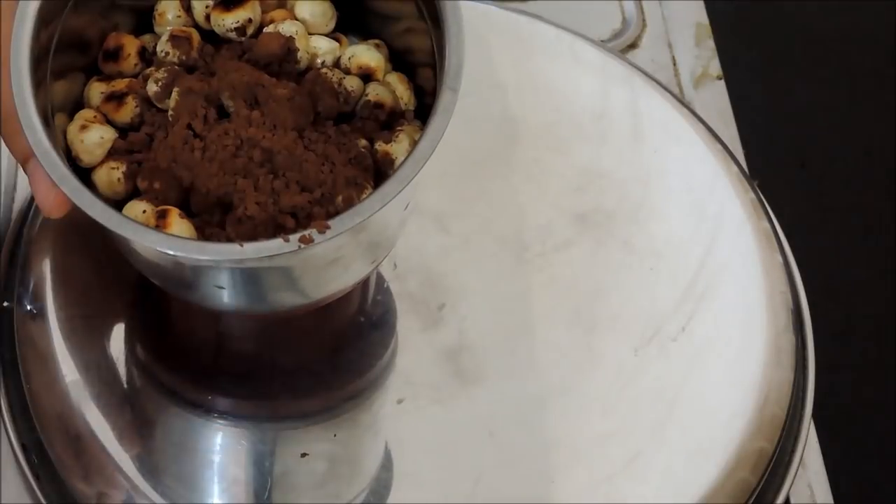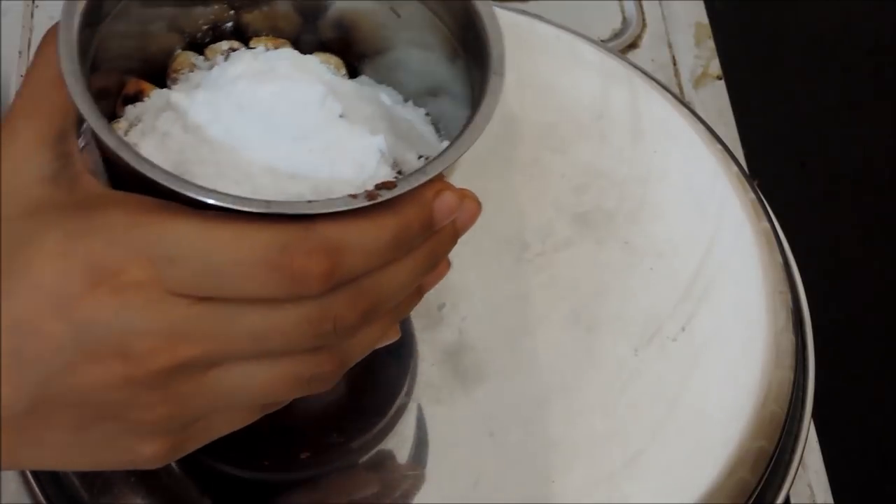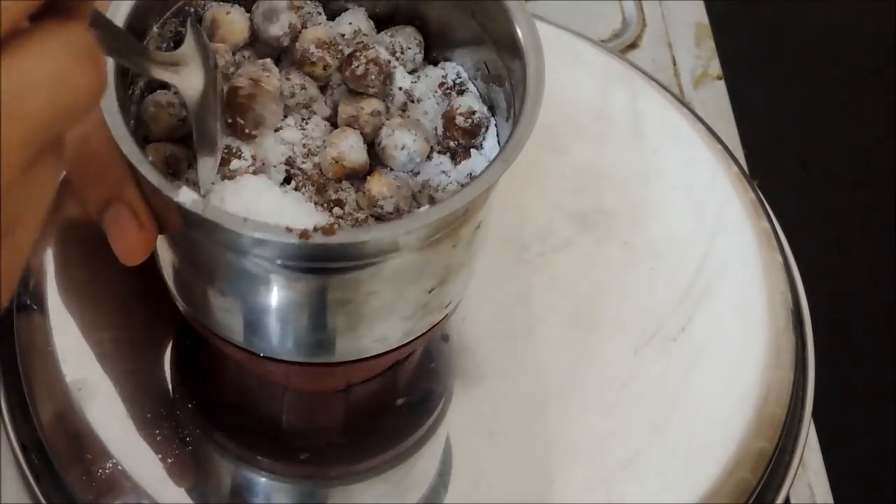Now in a mixer jar, add the roasted hazelnuts, cocoa powder, and powdered sugar. Put it all in properly.